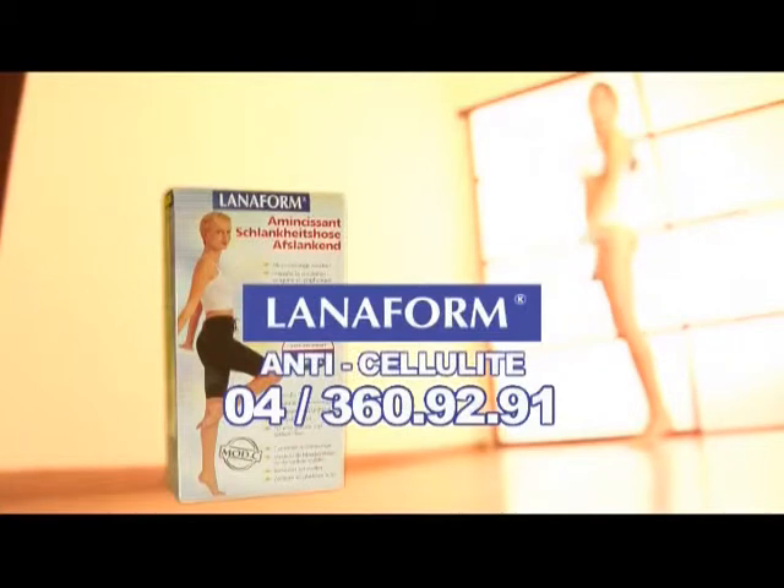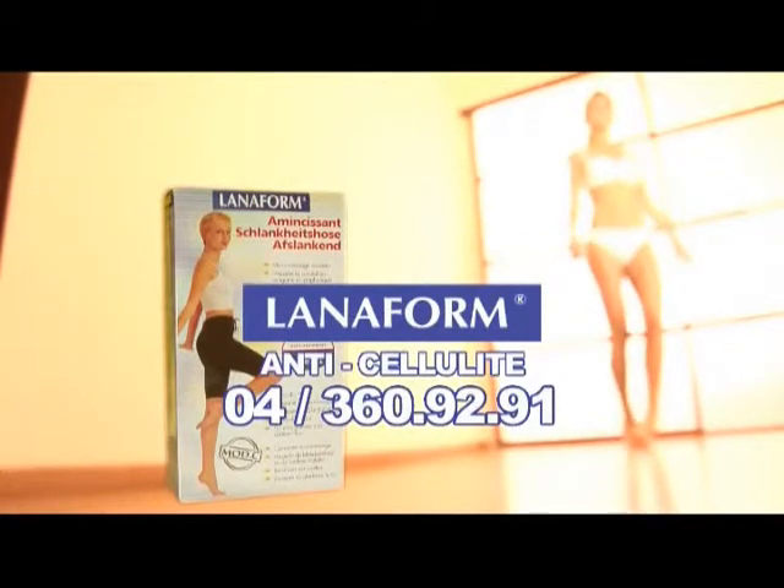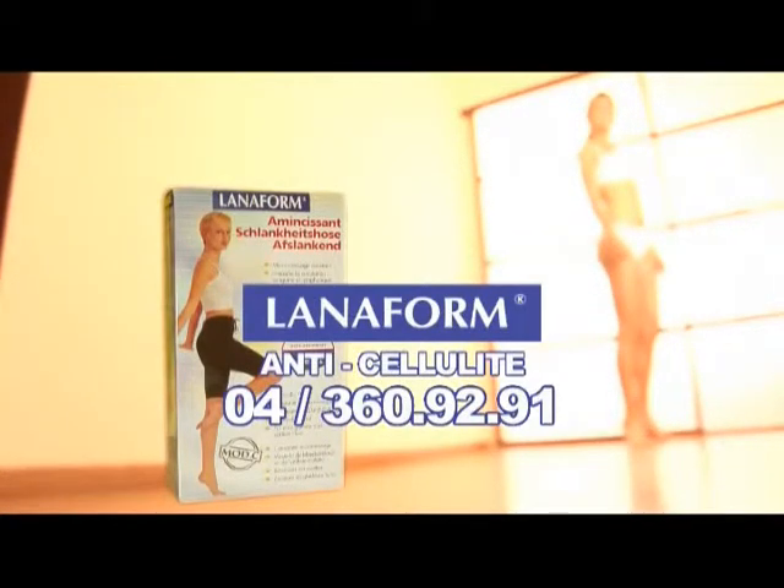Goodbye cellulite and unsightly orange peel — in a few weeks, visibly reduce the appearance of cellulite. Say no to the orange peel look, thanks to the anti-cellulite tissues Laniform.